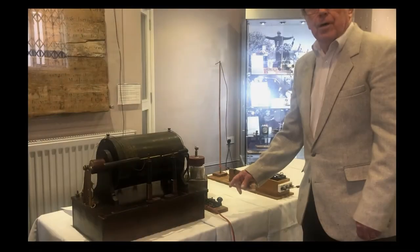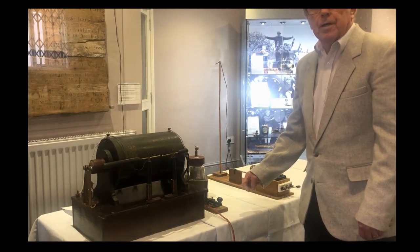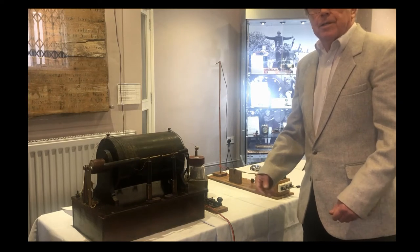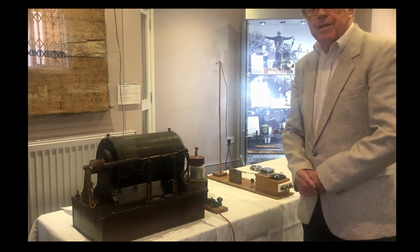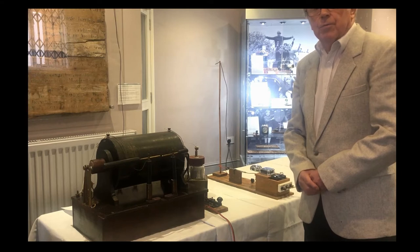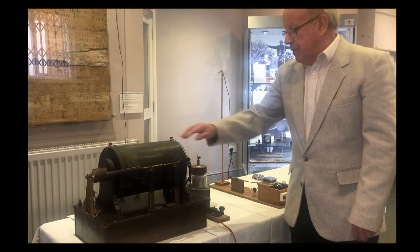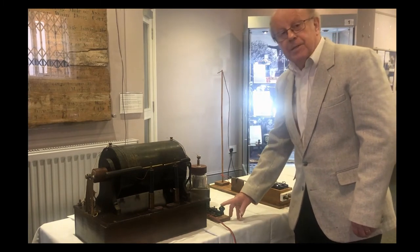It's designed for sending messages by Morse code — you can't use speech or music. That didn't come in until the valve was invented around the World War One period. This equipment would have been used on the Titanic, so they would have sent the SOS message.